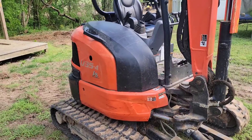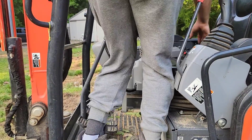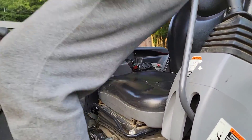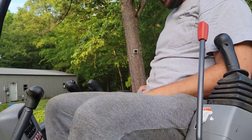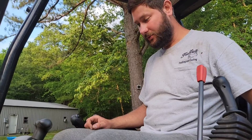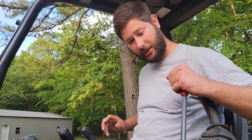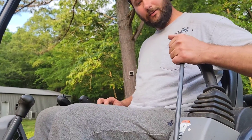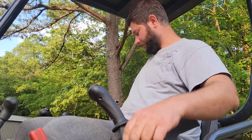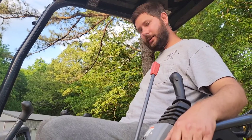Let me show you how to operate it. I'm going to hop in. This right here is the key — this is what you'll need to turn to start the mini excavator. There's a knob right here with a turtle and a rabbit. I'm going to turn it to the turtle because I don't need this thing full speed ahead when I start it. To start the machine, you're going to leave this up, because you won't be able to start it with it down. See how it won't start? You lift this up, then you start it.